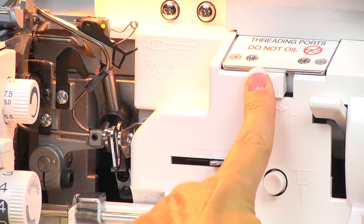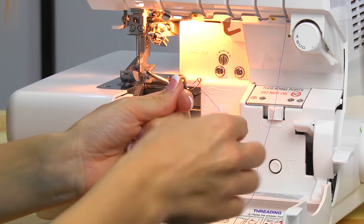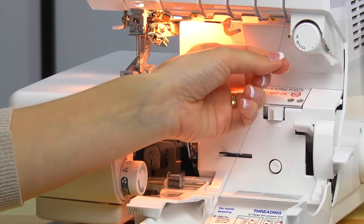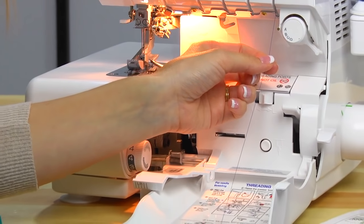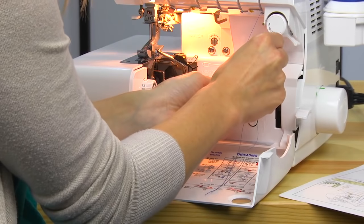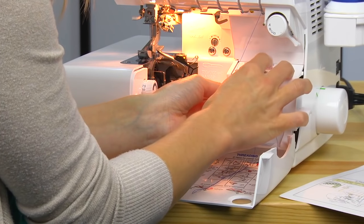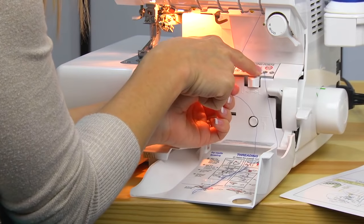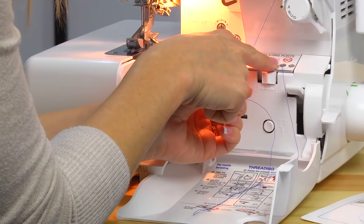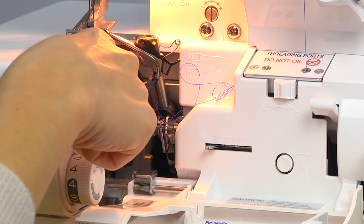Make sure that your looper selector is over at L for lower looper, and you'll want to pull out a good amount of thread — you can pull it out to touch your knee, about 18 to 20 inches — but you need enough thread for it to shoot through the looper tube. Put it in the port here for your lower looper, press the pump, and you'll notice it shoots all the way through.